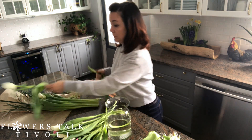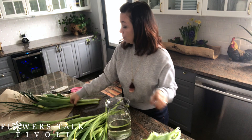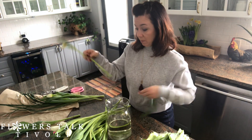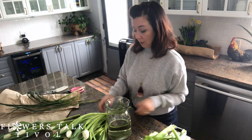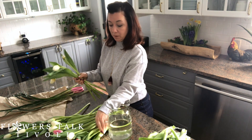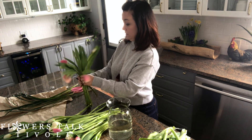I'm almost done here. Just pulling off those lower greens and making sure those tulips are nice and clean. If when you're pulling off the leaves you find there's any soil, which is quite possible, just run them under cold water to clean those stems so that you don't have murky, muddy water in the base of your vase. I'm going to make a little bouquet in my hands, alternating the colors of the tulips, and pulling off any greens as I work that don't look very nice.